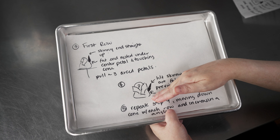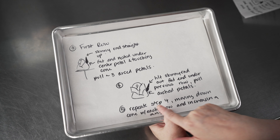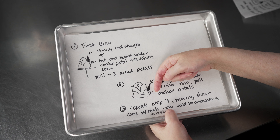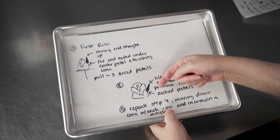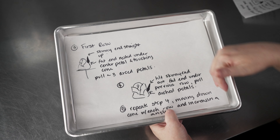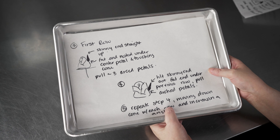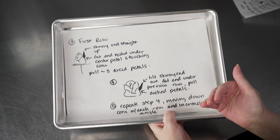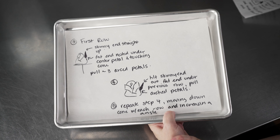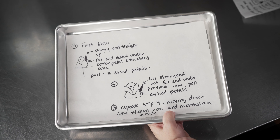You might need to slide in a third or fourth row, depending on how tall you made the cone — just repeat the previous step as needed. Every time you do it, pull that angle a little bit wider, a little closer to being flat against the surface, and that'll give you that nice gradual opening of your roses. Just keep going until you reach the bottom of the nail and you have a nice finished blossom. Now that we've talked about it, let's go ahead and get our flower nail out and pipe some roses.